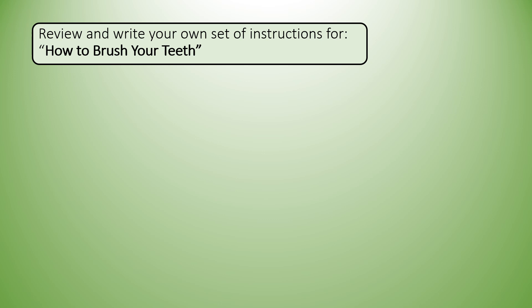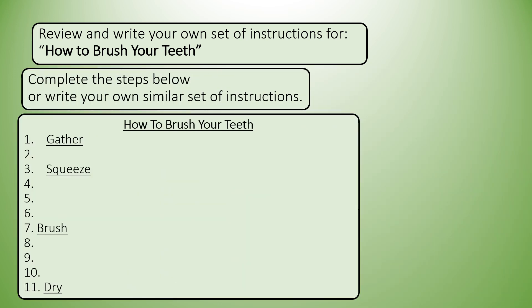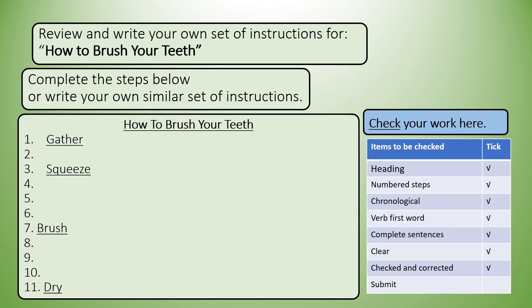Review and write your own set of instructions for how to brush your teeth. Complete the steps below or write your own similar set of instructions. 'How to brush your teeth' needs to be the heading. On the left-hand side the numbers need to be in place, but don't write them ahead of time because you may use more than one line for a particular item. So one is 'gather'.